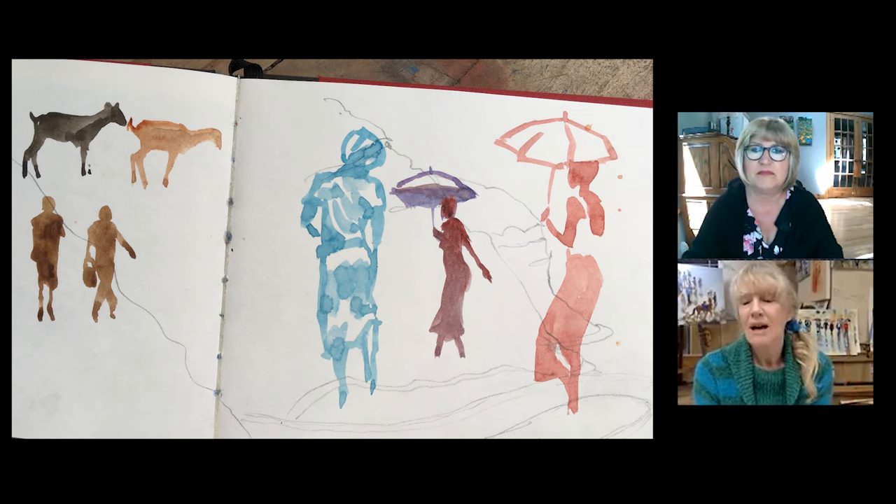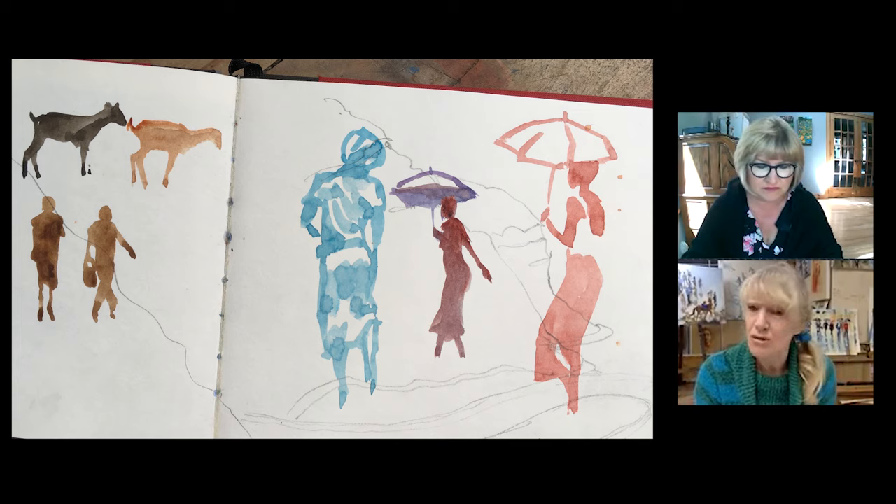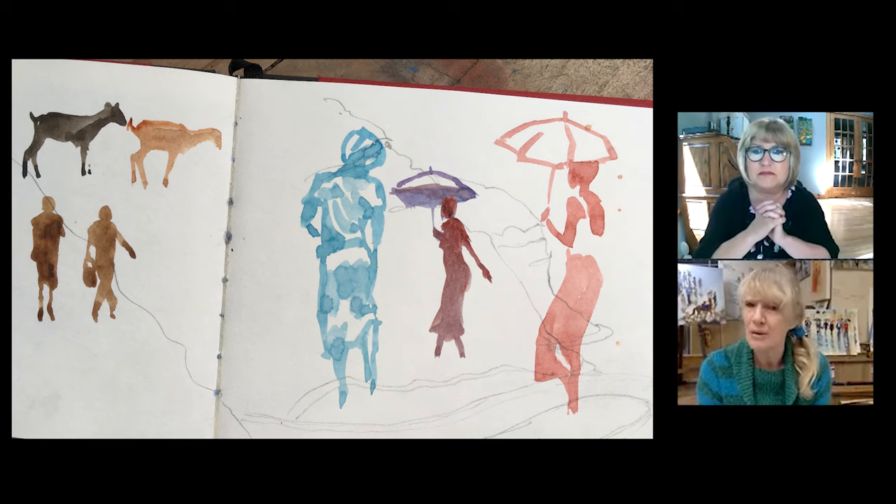I'm not saying don't use a pencil, because you'll find later there'll be sketches where you do need a pencil. But what I'm saying is don't be afraid to go straight in with a brush — no pencil drawing — to show you just how possible it is and just how quickly you can capture moving subjects.